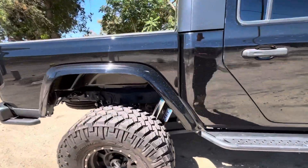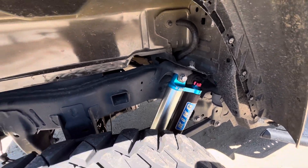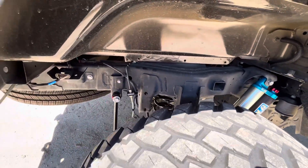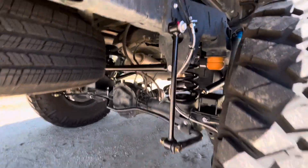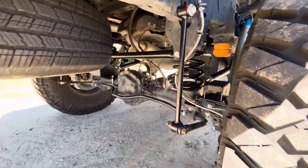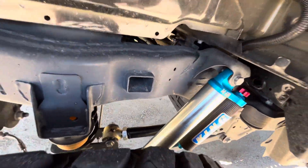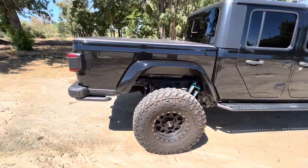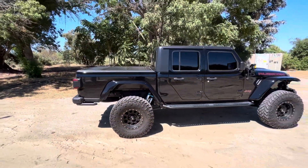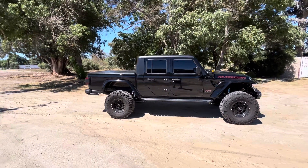On the back here we've got some more King compression adjuster 2.5s, extended braided brake lines, extended sway bar end links, the EVO track bar, upper control arms, and bump stop extensions. So this is a 2021 EVO Stage 3 Overland kit.